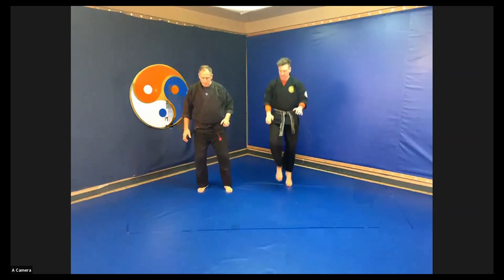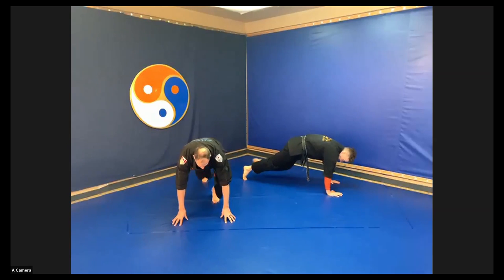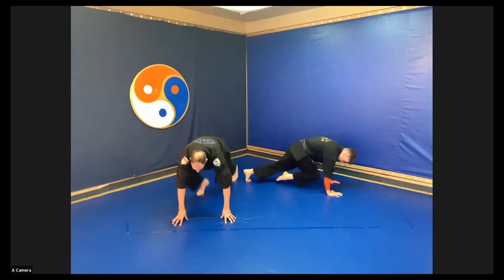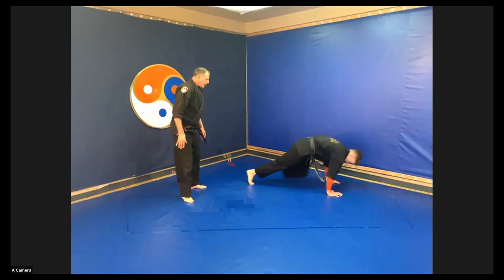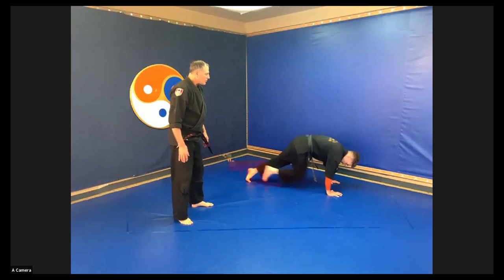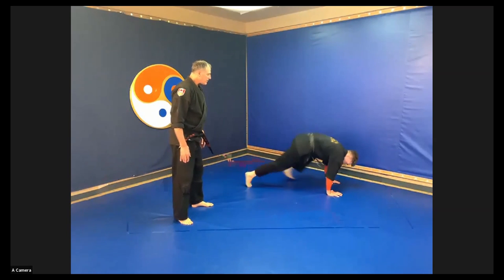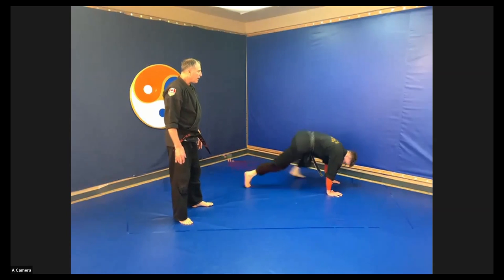Now we're going into a mountain climber. In the mountain climber position, just dropping down either on fingertips or palms, and just a nice, light, rhythmical running on the spot. The instructor needs to plant his foot, alternating much further up, closer to his hands — now he's getting more of a stretch, and it's a little bit more work on the heart.